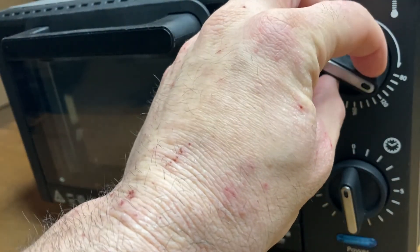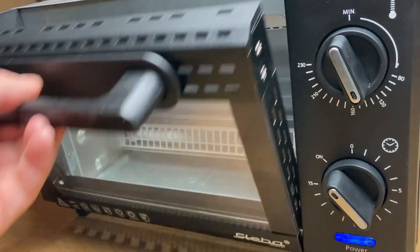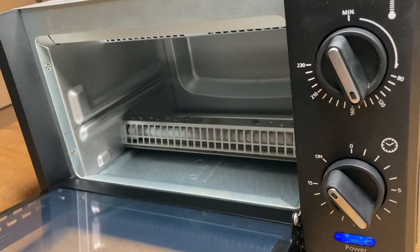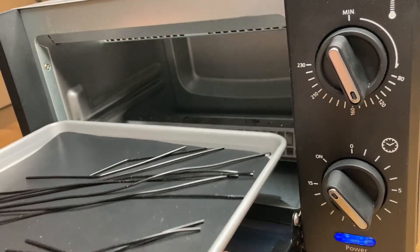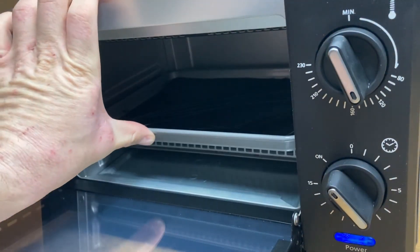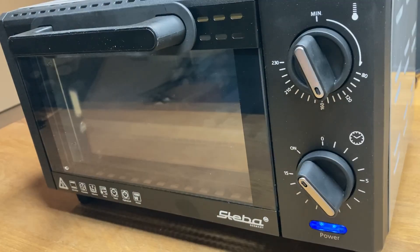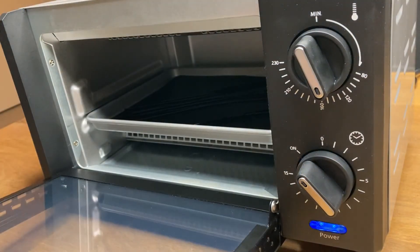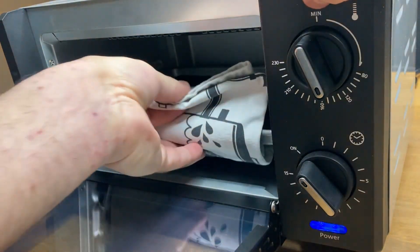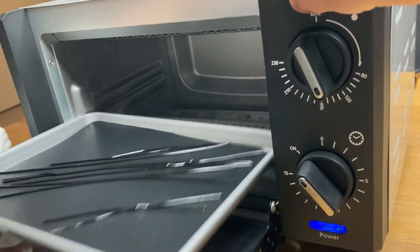For the first bake I aim for around 140 to 150 degrees Celsius. Note that the temperatures explored in these tests do not represent accurate temperatures, and the filament used may have a slightly different melting point compared to the one you might be using. So be sure to test around with the settings and find the best results for your specific filament and oven.